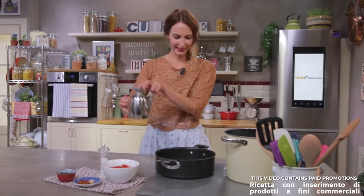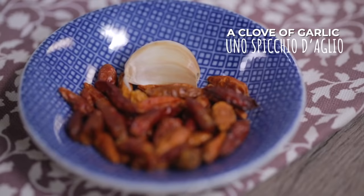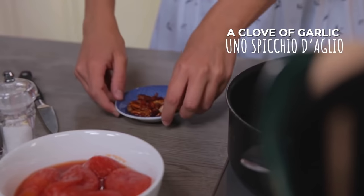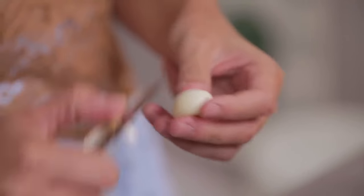Let's start with a general drizzle of oil in a saucepan. Then a clove of garlic that I'm going to peel and leave whole. Someone prefers to chop it, but this way we only have the flavor without the side effects.